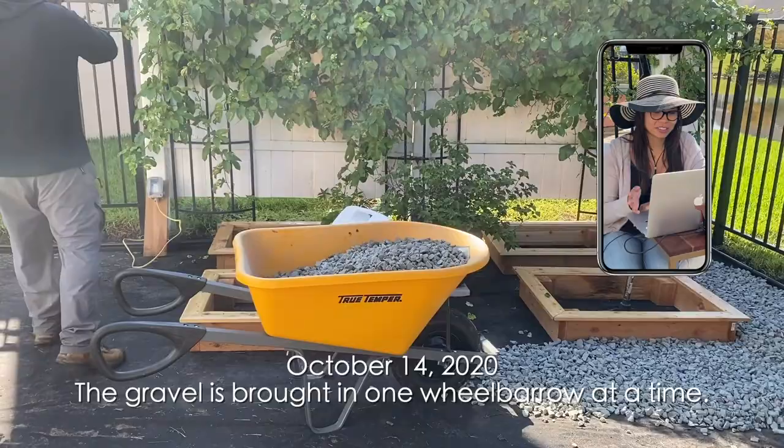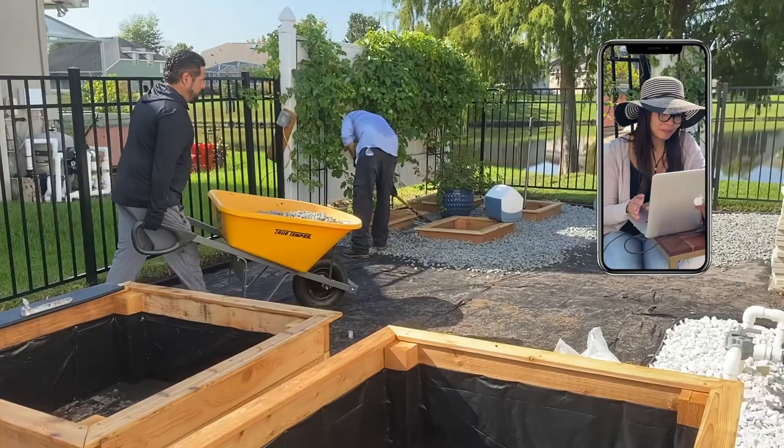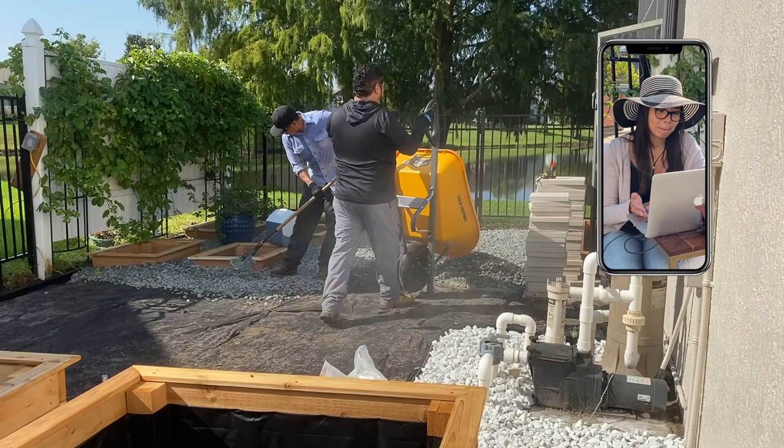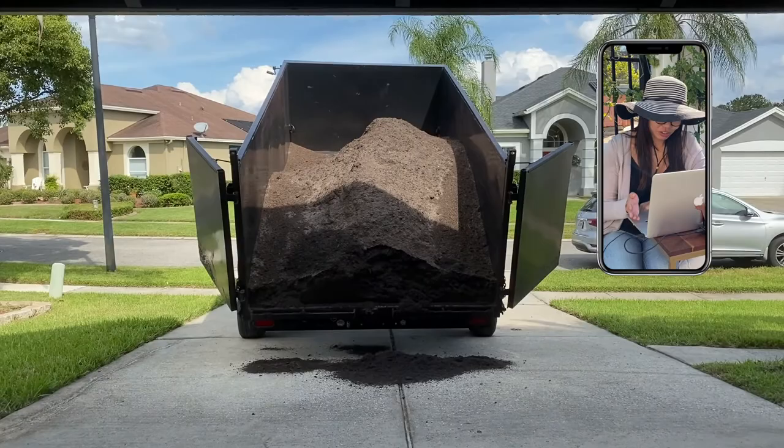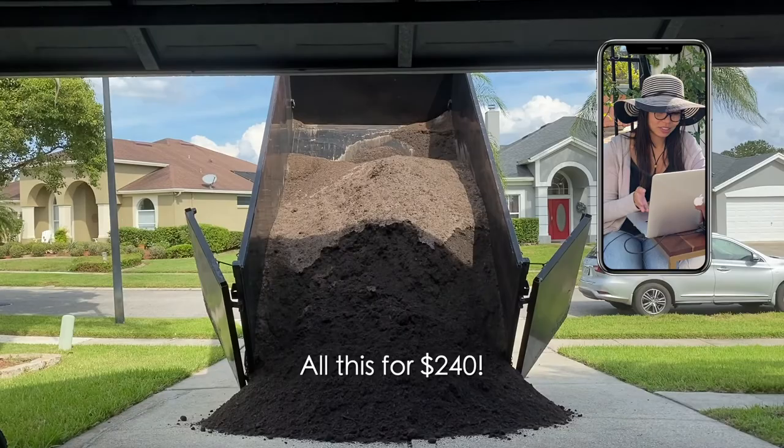I know a lot could have been done by us and we probably could have saved a lot of money, but we decided to pay and just get it done. Plus it was still summertime really — in October it's still super hot. Shortly after the gravel was done and off the driveway, here comes the soil. I bought eight yards and it all cost $240 — met this guy online through a Facebook group page, super nice guy.